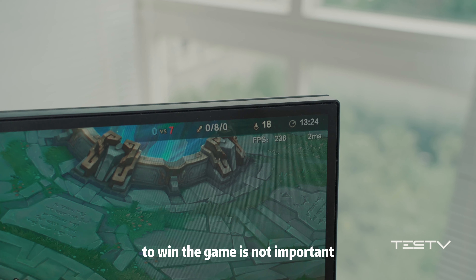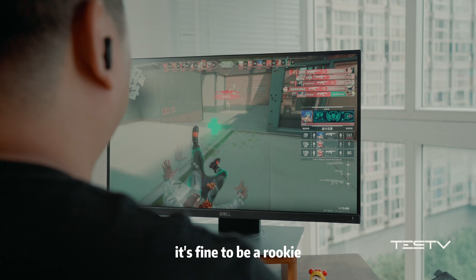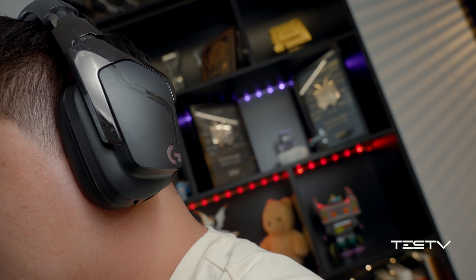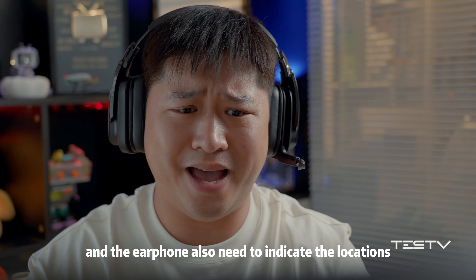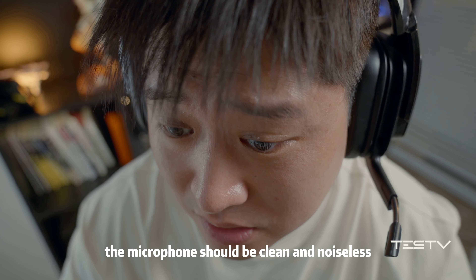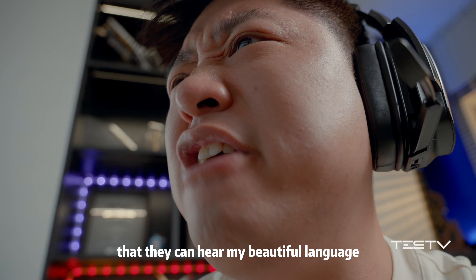For me, to win the game is not important, but I have to have an extremely good gaming experience. It's fine to be a rookie, but my setup has to be the top. I need to make myself sound clear as well as my teammates. The earphones also need to indicate locations, the microphone should be clean and noiseless, because I need to make sure it can pick up my voice clearly.